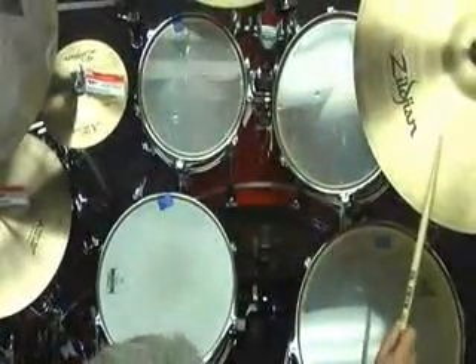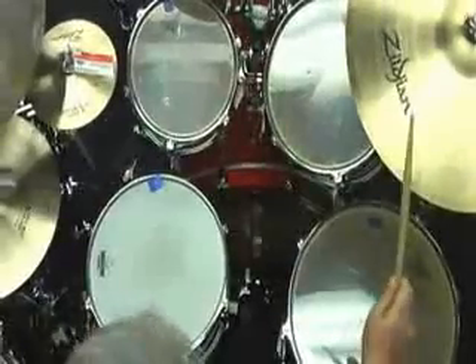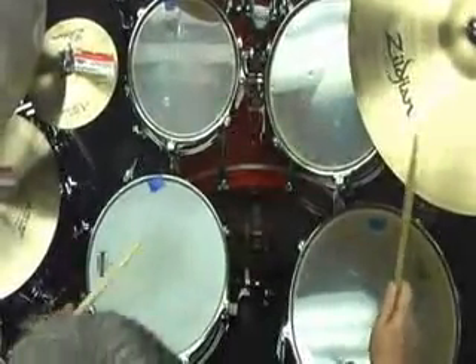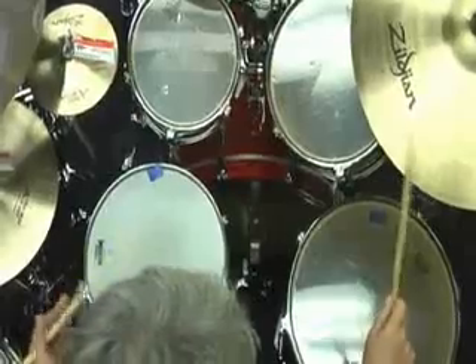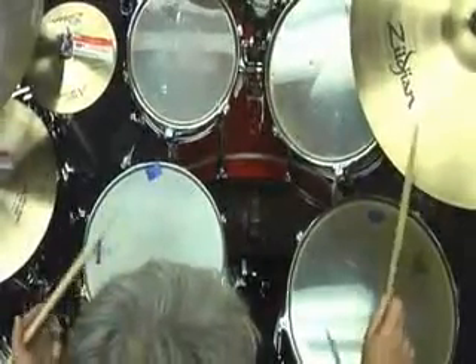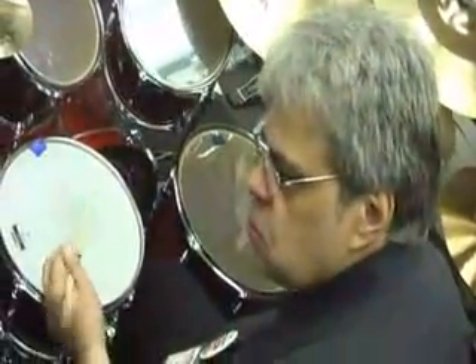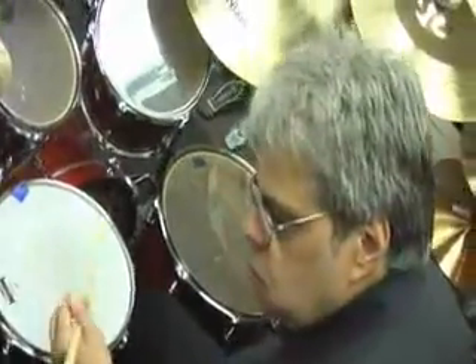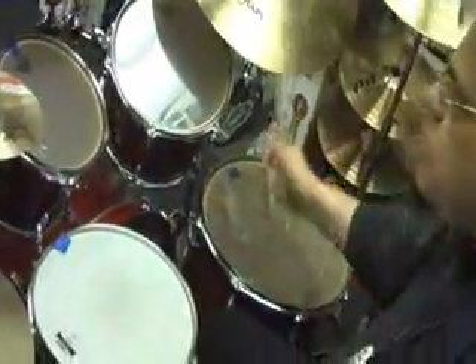I'm going to start out like this: one, two, a three, four. Now I'm going to add the left hand — one, two, three, four. And that's the shuffle pattern. If you would play it faster, it would be more like... But I suggest you start it slow until you get comfortable.